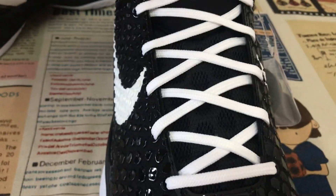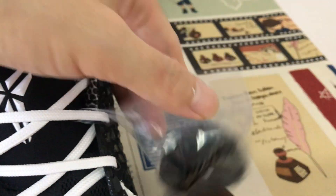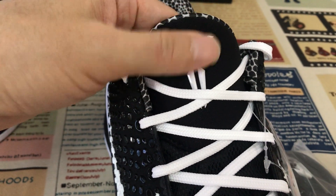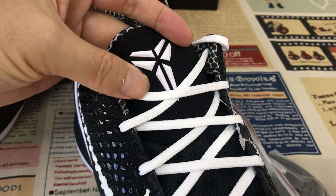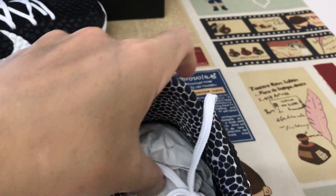The shoes come with white laces, and also include an extra pair of black laces. The black tongue features an embossed design with a white Kobe logo and snake design color lining.